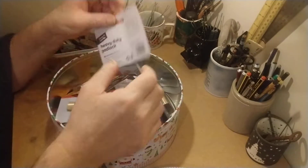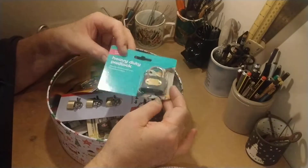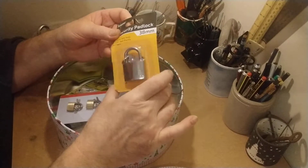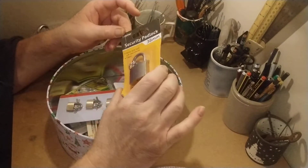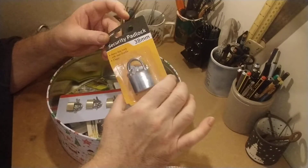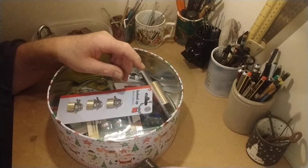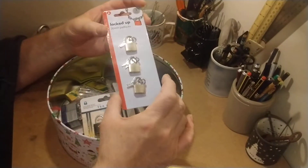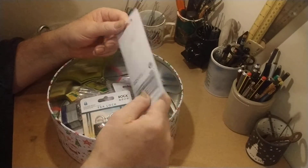A heavy duty padlock. Some of these came from really cheap places — like this Creamer padlock, straightforward ordinary keyway. Some little padlocks probably came from the pound shop or somewhere like that.